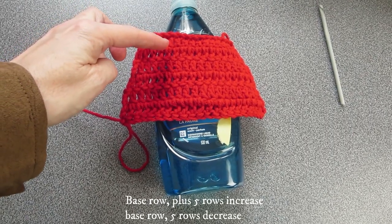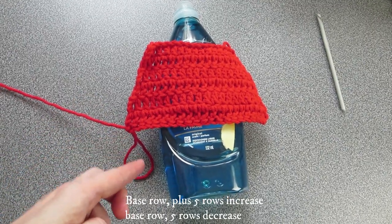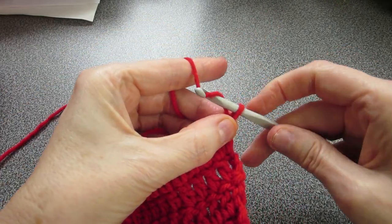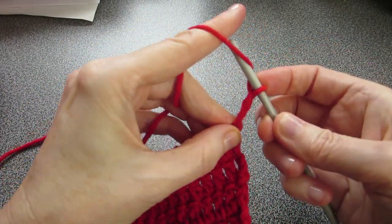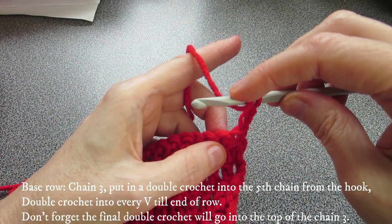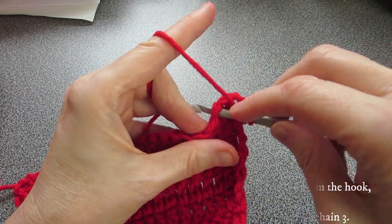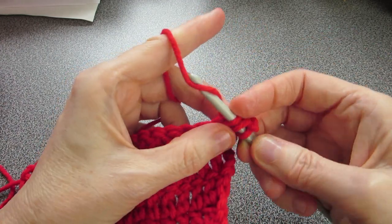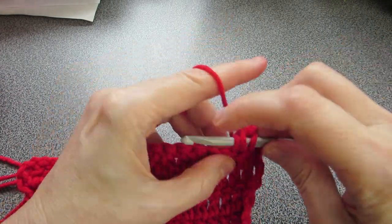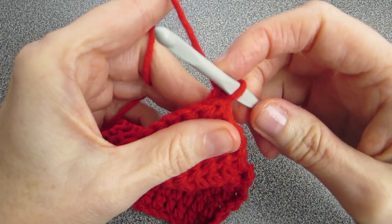We did a base row, then five rows of increases. Now we do another base row, then five rows of decreases. For the straight base row, instead of increasing, we just go into our first chain and carry on.